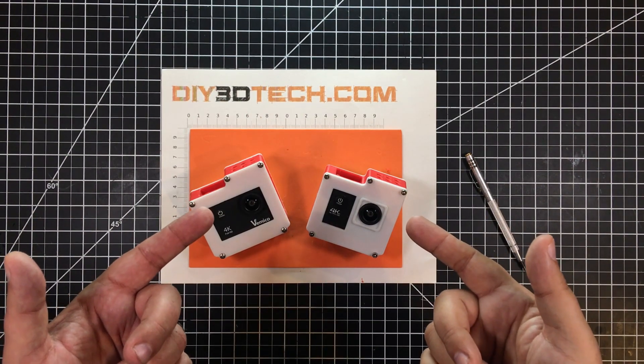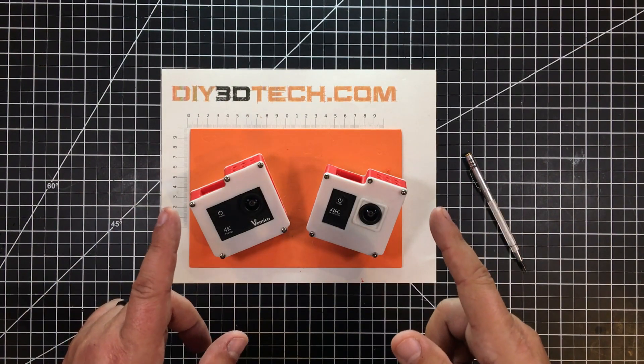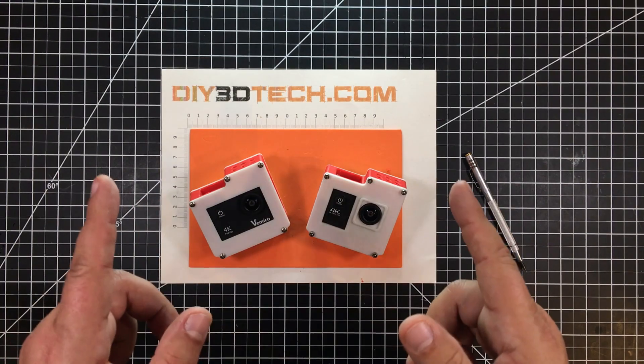Do you own a cheap and cheerful Chinese action camera? If you do, I've got a gift for you, so stick with me and let's jump into it.